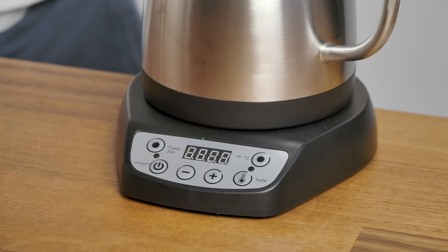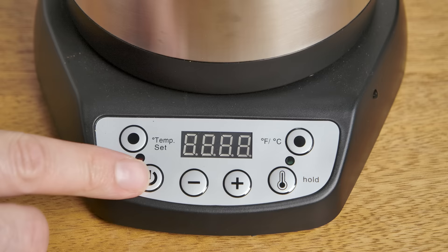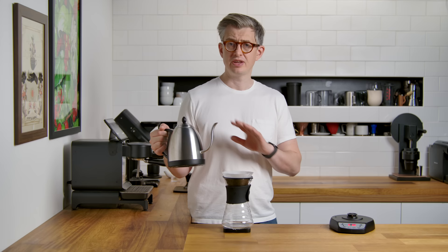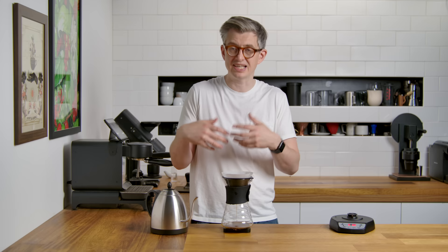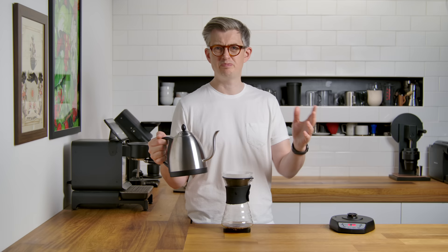Next up is the Bonavita. The cable is quite short, which is a bit of a negative — I want flexibility. Features-wise, it's the classic setup you've seen on the Diguo, though I think the Diguo is most definitely inspired by this one. On/off button, temperature set button that cycles through, and it clicks on after you leave it be for a second. You've got Celsius/Fahrenheit choice and a hold button. No beep when it reaches temperature — so you have to be paying attention or leave it in hold mode, which is obviously less energy efficient. It is nice to pour with — very easy to control, sort of pours in an expected way. Not surprising or odd or awkward.